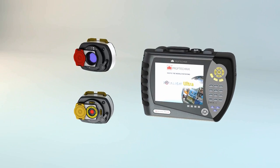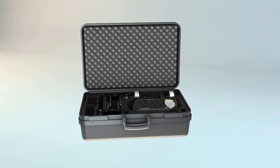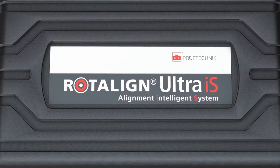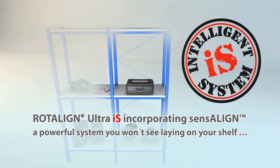Enter your machine dimensions. Measure alignment by turning the shafts at least 70 degrees from any starting position. Results appear live, or press results to view misalignment graphically and to scale.